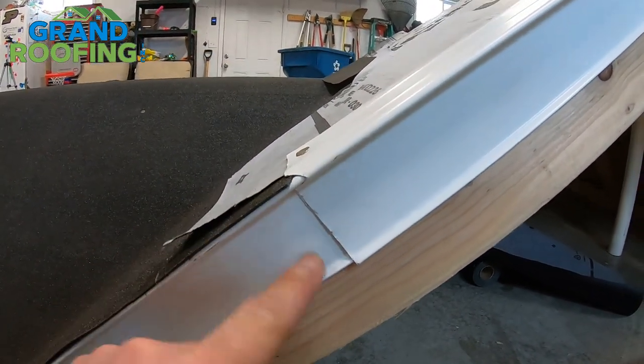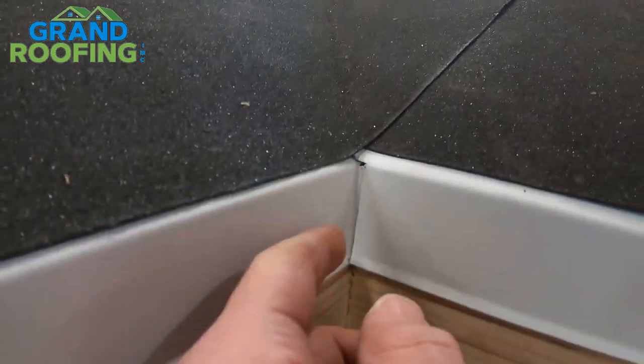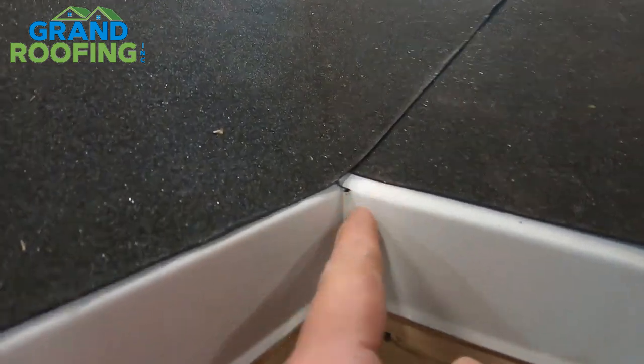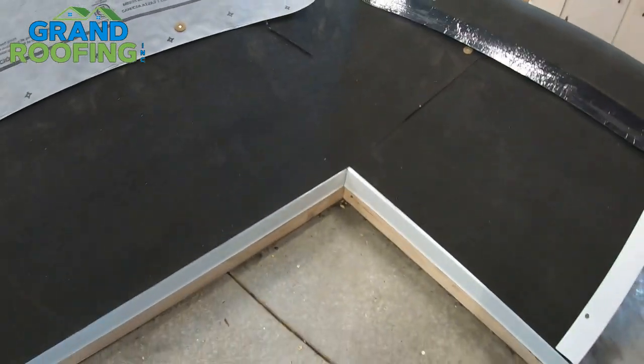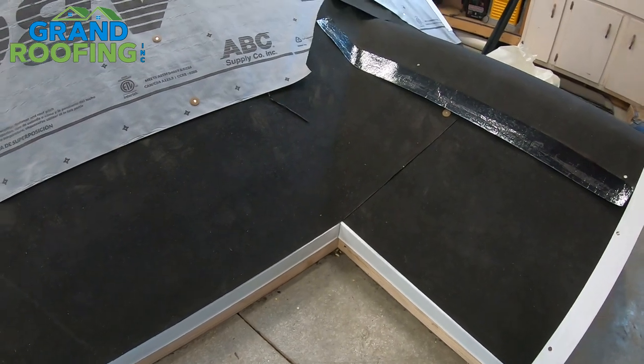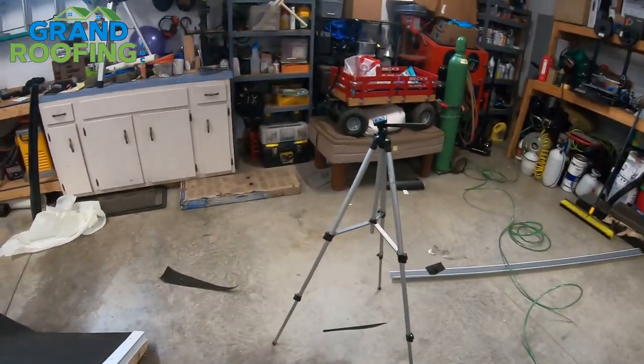Here's a close-up of how I cut this at about a 45 — it gives a little bit of relief so the face can expand when overlapping the other piece of edge metal. And here's a quick close-up of the center where we actually cross this one over a little bit — you can see it gives it a nice clean look. We're going to stop here to switch the GoPro battery out and then we will restart.